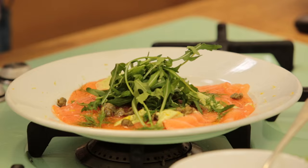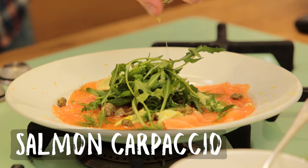Welcome everyone to another Fishy Friday here at Bart's Fishtails. Today it's really exciting because I am going to cook with the one and only Barry Lewis from My Virgin Kitchen — a great channel. Today we're going to make a salmon carpaccio.